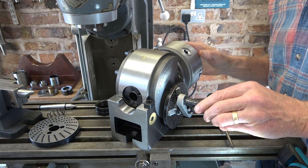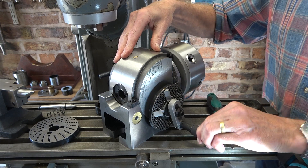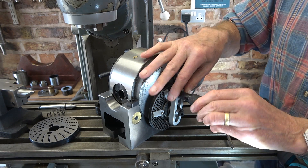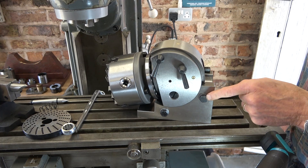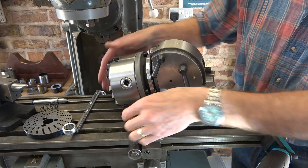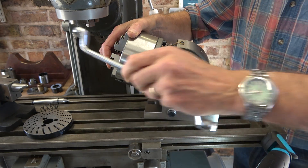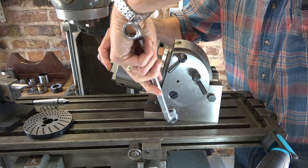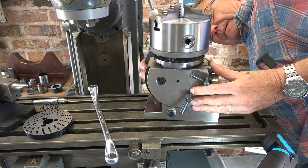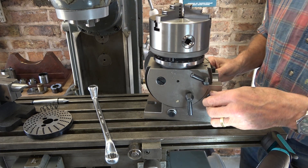I'm going to loosen this off - it turns smoothly enough. You have to do it without turning the crank so the pin doesn't drop back in. That feels pretty good - that's set to 90 degrees here. You'd have to tram it of course, and then just nip those up.